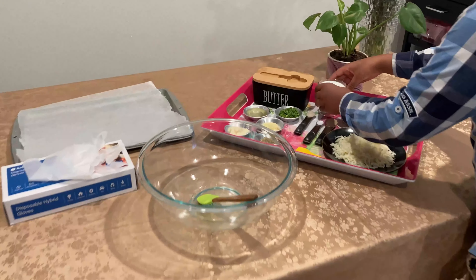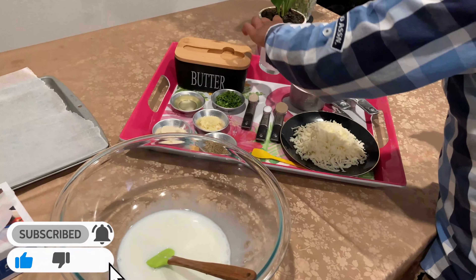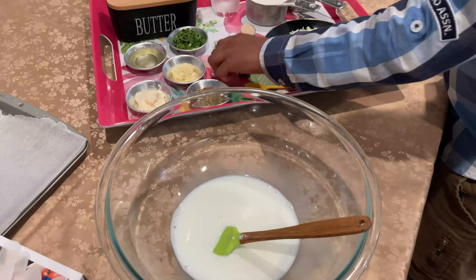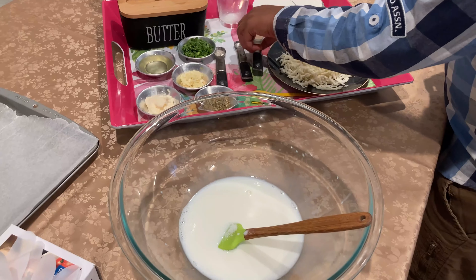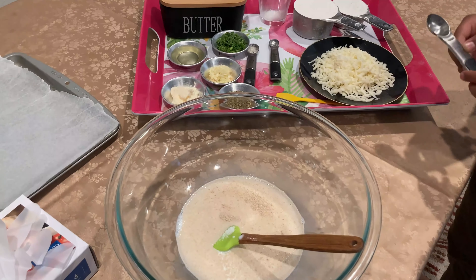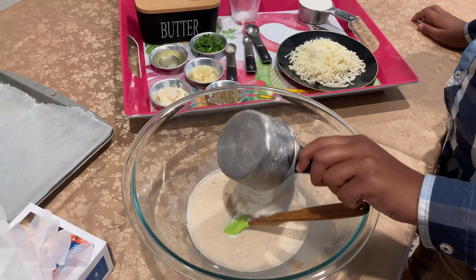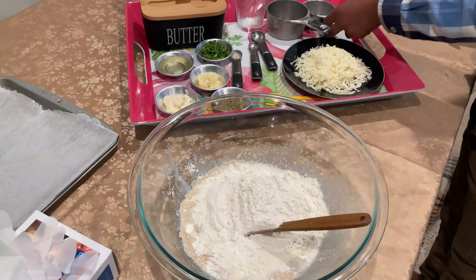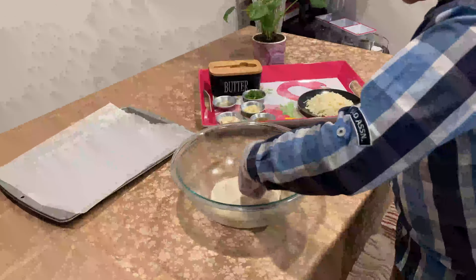First we have to make the milk hot, then pour it in a bowl. Then we add sugar, then the salt, then the yeast. As you can see it just spread out so good. Now we have to add the all-purpose flour. And then you have to mix. As you can see I've mixed it well now.